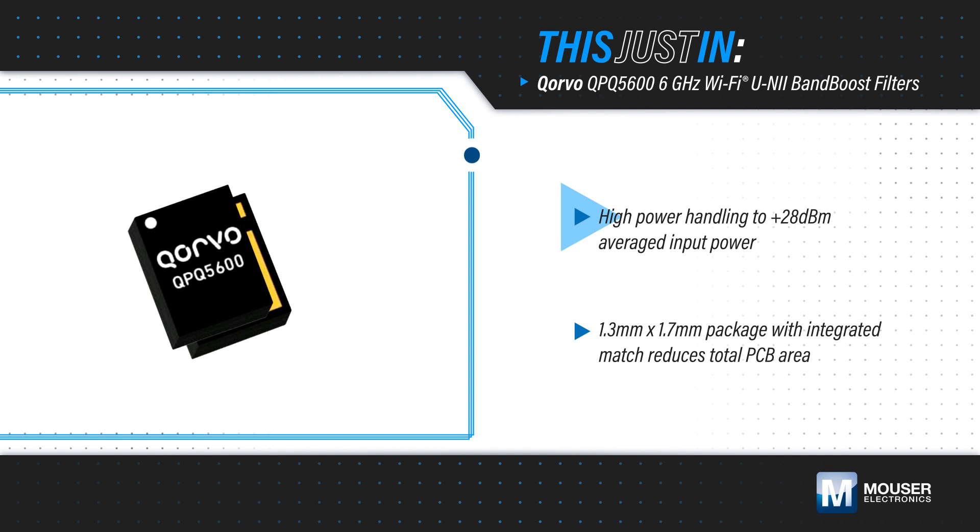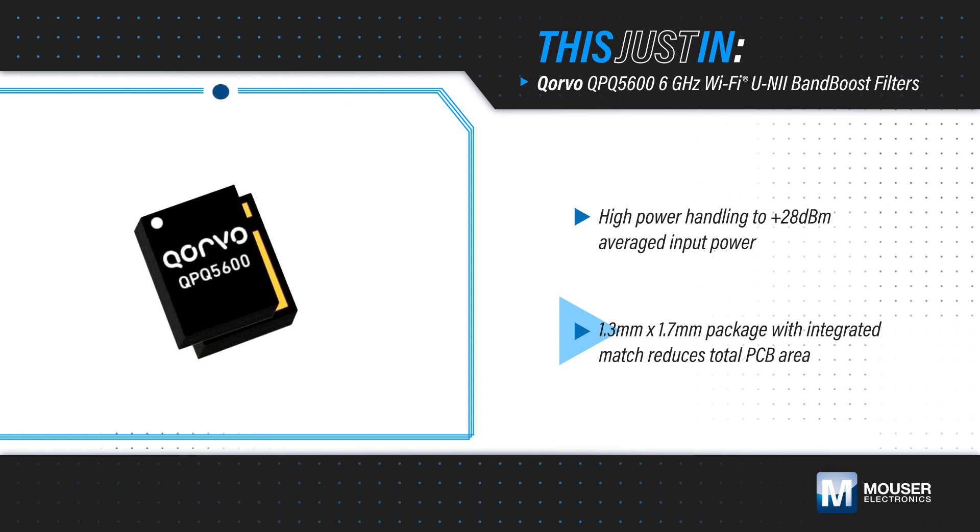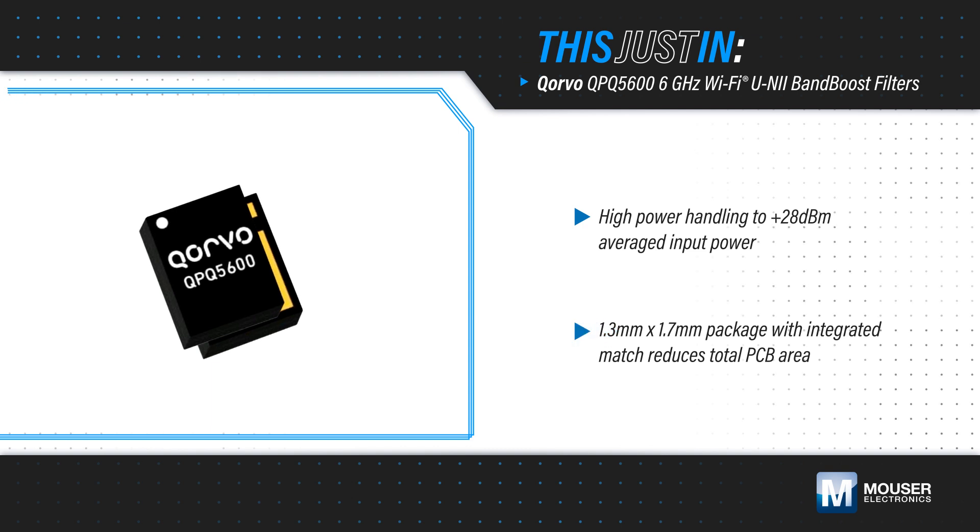The QPQ 5600 can handle up to +28 dBm for increased transmission power capability. It uses a common module packaging technique with integrated input and output matching in a 1.3 x 1.7 mm laminate package, eliminating the need for many external components for a smaller total PCB area.